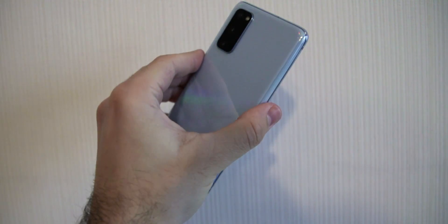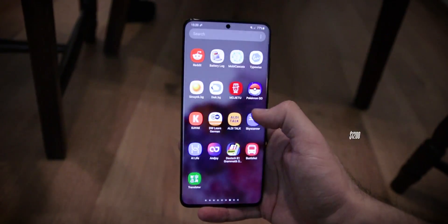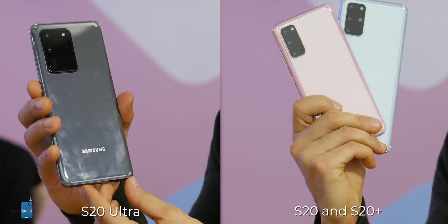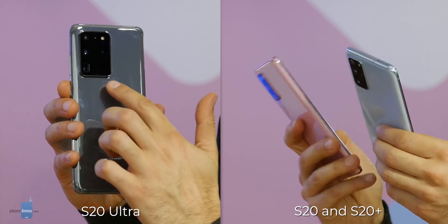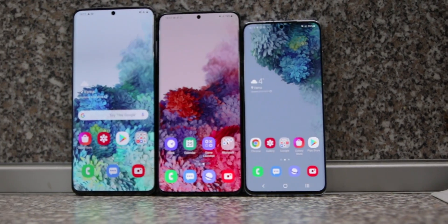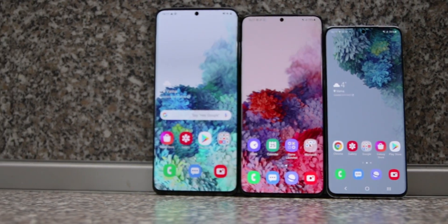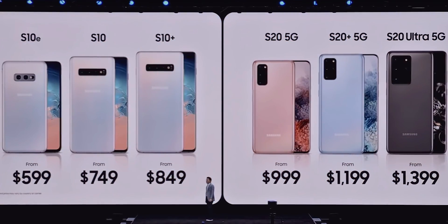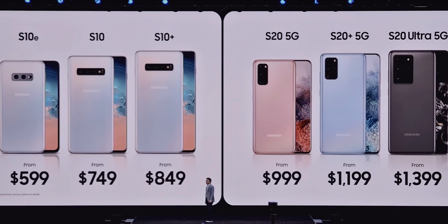Finally, prices: the small S20 costs $1,000, the S20 Plus is priced at $1,200, and the S20 Ultra costs $1,400. These are the best but also the most expensive phones Samsung has ever made. Are they worth upgrading from the S10 series? That's a tough one — the answer is only if you absolutely insist on having that zoom camera and want to use the 120Hz option despite its effect on battery life. For all it's worth, the S20 series once again proved how great the Galaxy S10 already was, and now that S10 phones are available at lower prices, we wouldn't blame people who consider them a better deal.